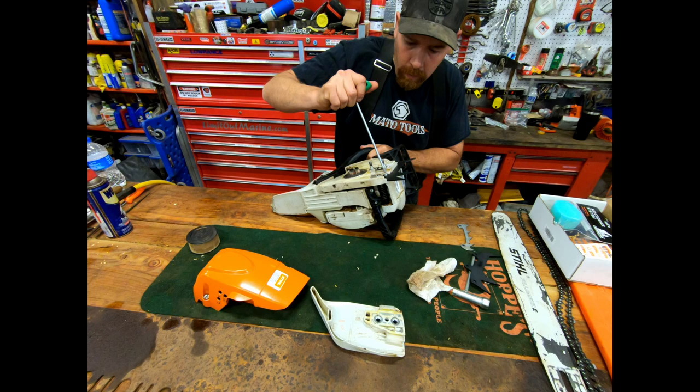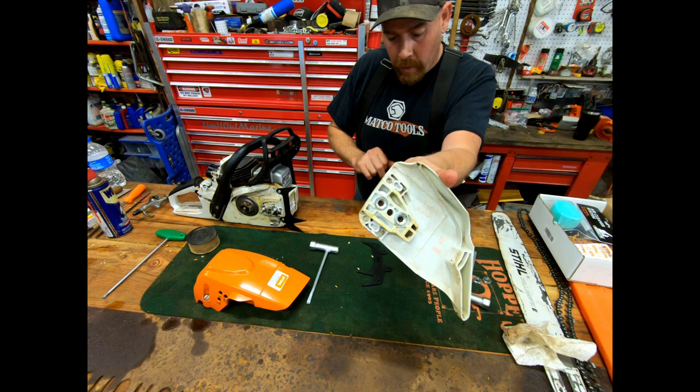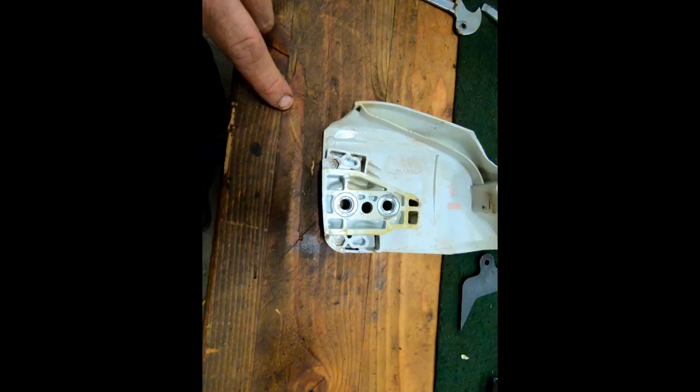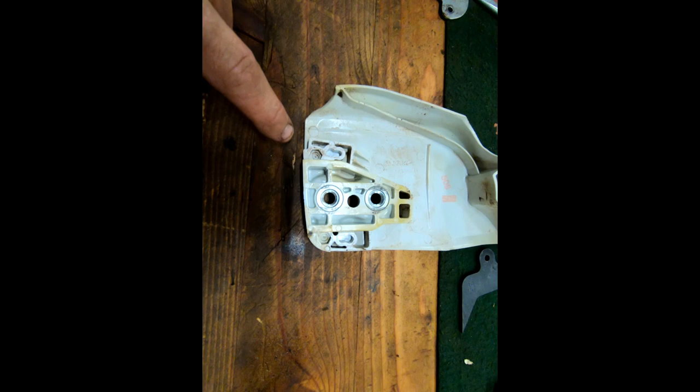I popped the old dogs out and there's already almost a hole there, so I'm going to run a drill through those spots. If you look in there, the spots where the bolts are going to go are almost center-punched — it's just molded right into it. They did a pretty good job there. We're going to drill these out.